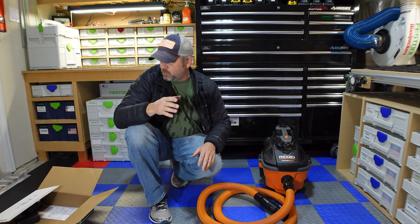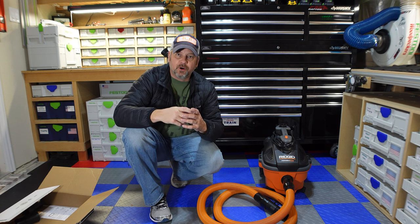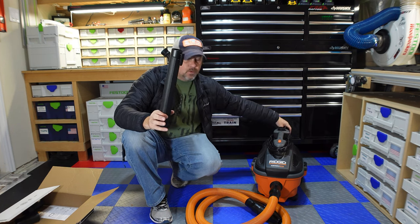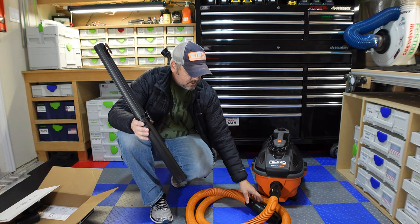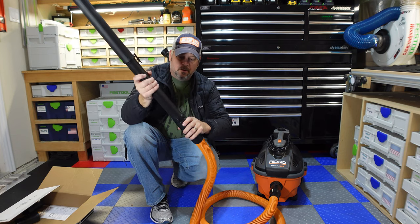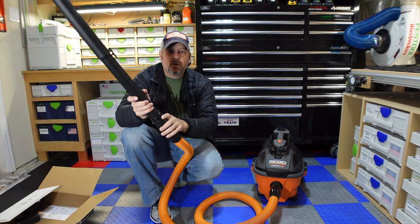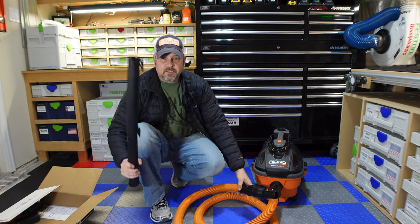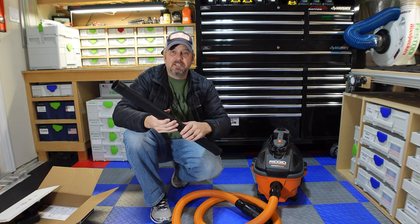Every review I found was about the inch-and-a-quarter auto-detailing hose kit, and again I didn't want that — I wanted to maintain the bigger hose diameter. Also, a lot of people asked because this Rigid unit comes with a lot of extension wands that you clip together. With the auto-detailing hose kit you cannot use them because it's an inch and a quarter, but this kit comes with an inch and seven-eighths wand adapter, so if you use these two kits together you can still use your extension wands.